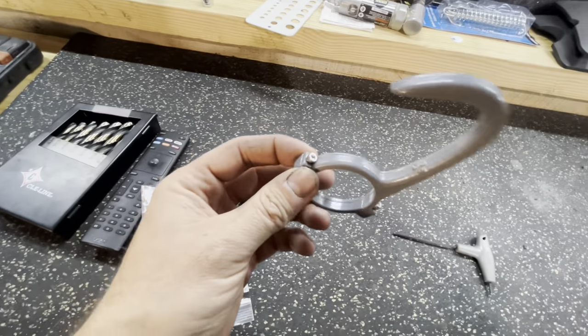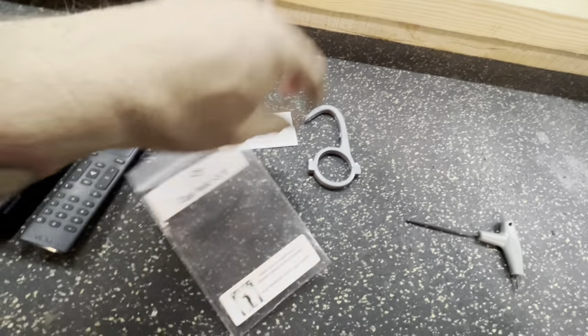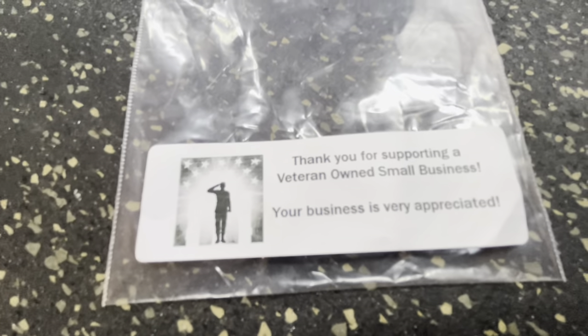I know a lot of y'all are not picky about weight, but if you are, this is great — it weighs nothing. Second off, it is a veteran-owned small business, so you're helping support a small business, which is always amazing.